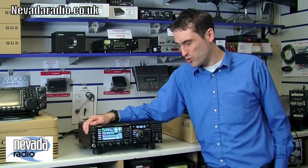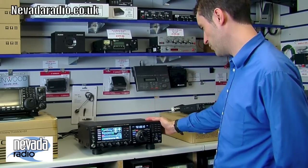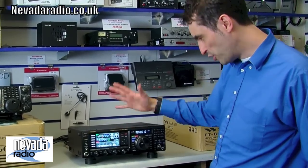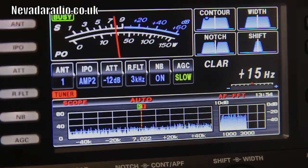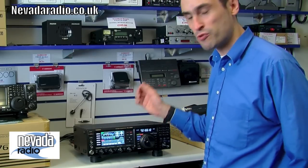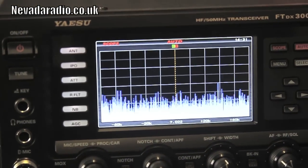Welcome to Nevada in Portsmouth. Today we're taking a brief look at the Yaesu FTDX 3000. The obvious thing with this radio, reasonably new for Yaesu, is the TFT color display, which looks very nice. There's a big S-meter with a virtual needle that's really thick, very real-time — not stuttery or jerky at all. It's perfect, like a real analogue meter.